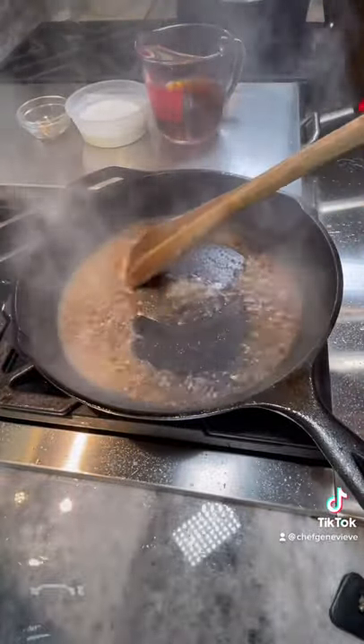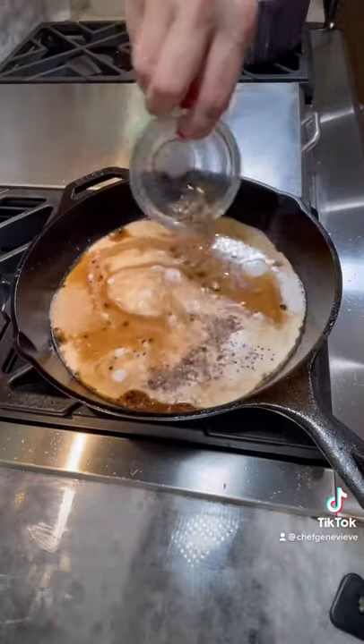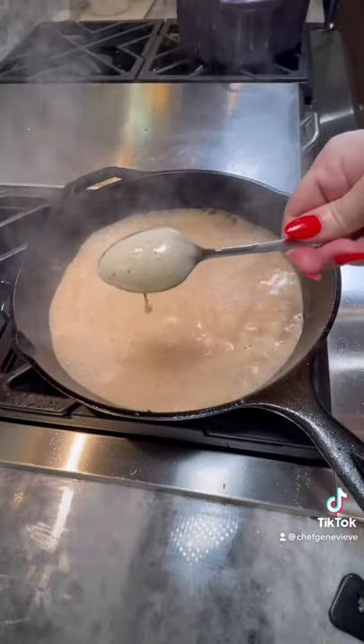Sauce three is a peppercorn. Deglaze the pan with cognac, add beef stock, reduce by half, add heavy cream and crushed peppercorns, reduce until the sauce coats the back of a spoon.